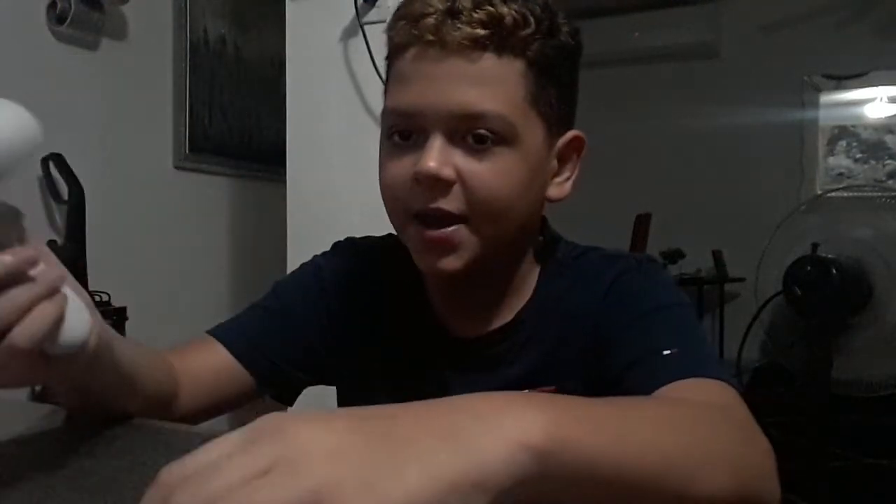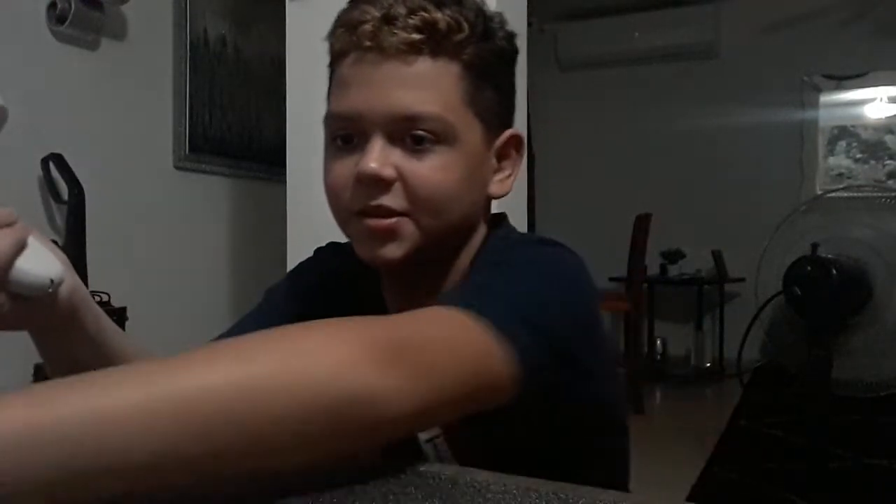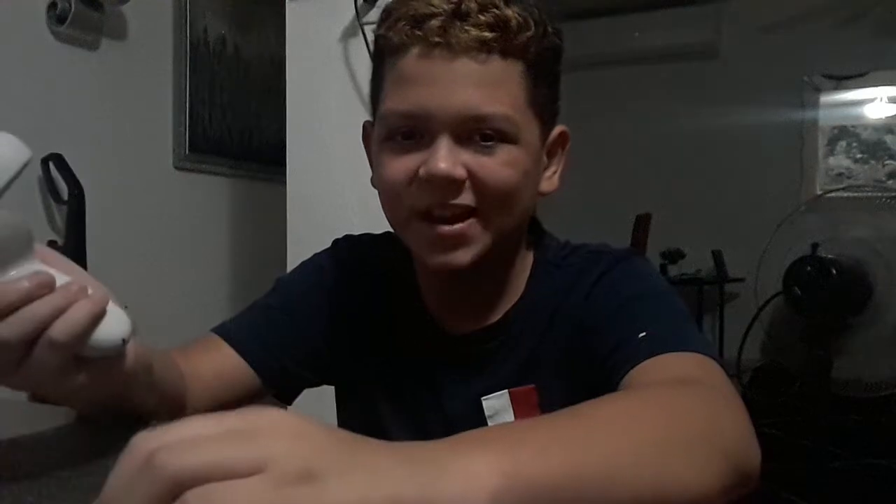It kind of works sometimes, but I have to keep one of the grip buttons or the A and B buttons pressed. But it just doesn't work most of the time.